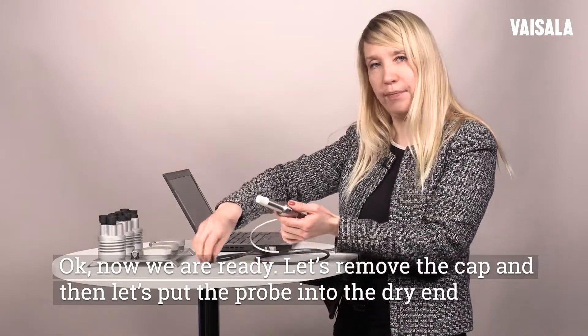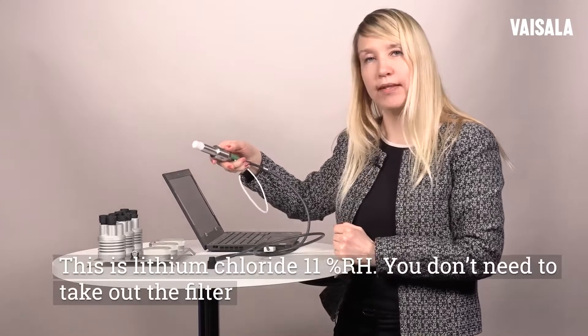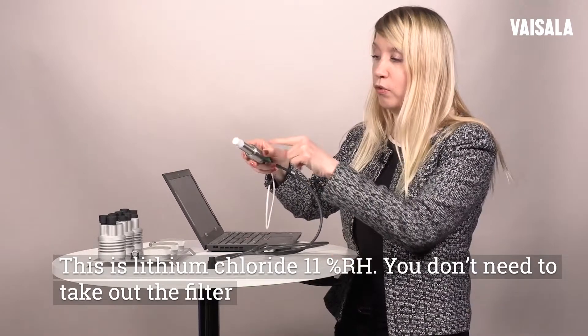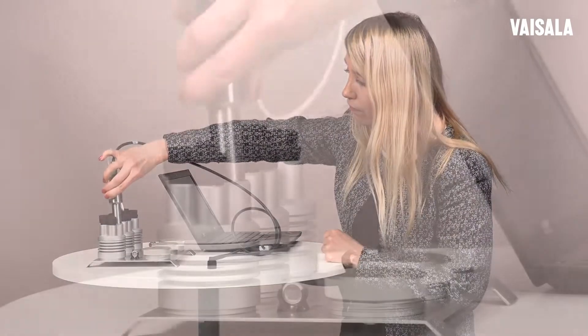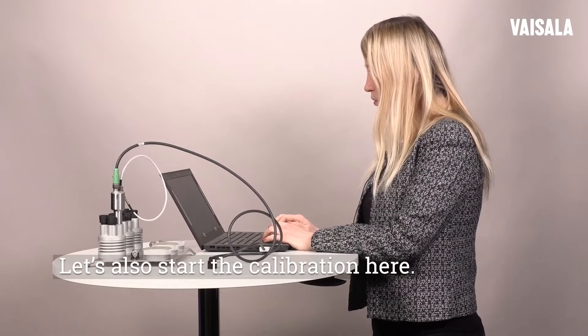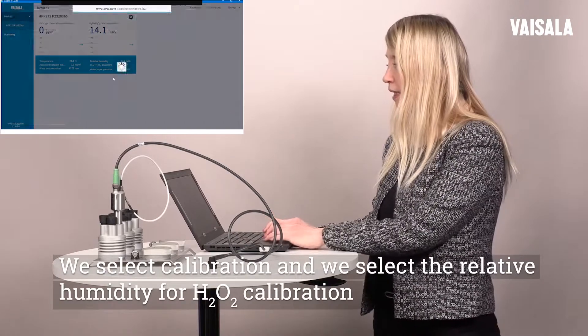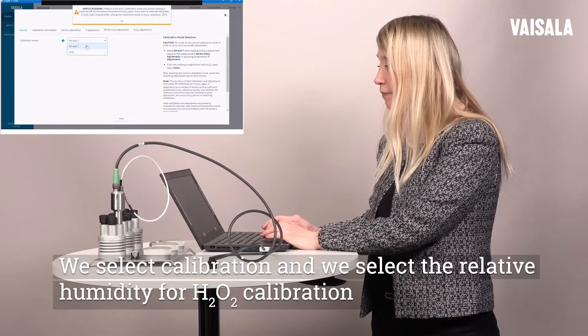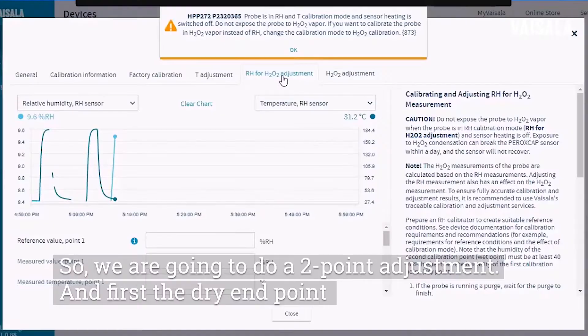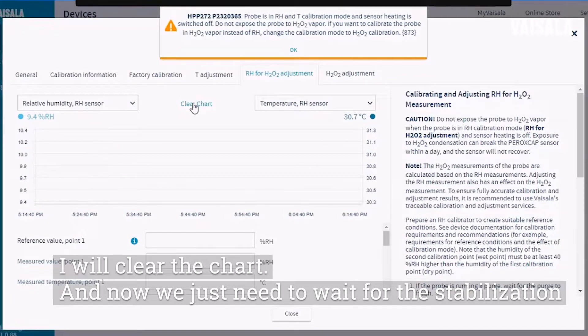Let's remove the cap and then put the probe into the dry end. This is lithium chloride that I have here, around 11 percent. You don't need to take out the filter. Now it's there. Let's also start the calibration here. We select calibration and we select the relative humidity for H2O2 calibration. We are going to do a two point adjustment, and first the dry end point. I will clear the threads, and now we just need to wait for the stabilization.